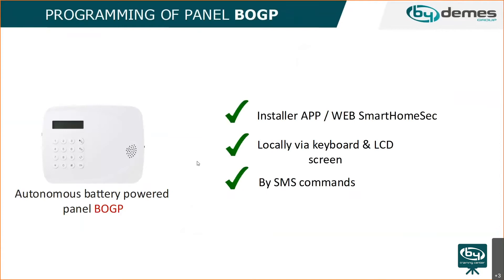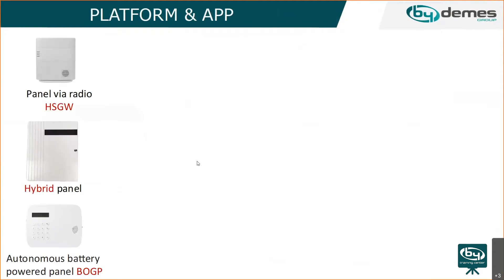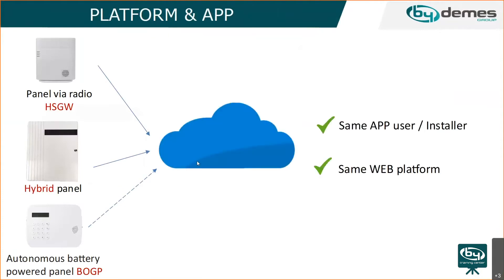The battery panel can be programmed using the keyboard and LCD screen, through the web interface, or by SMS commands. We highly recommend using the installer app — it's very simple, the same as with the other panels. In about 10 minutes you can have all the panel programming done.